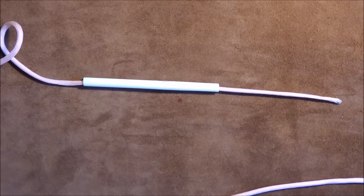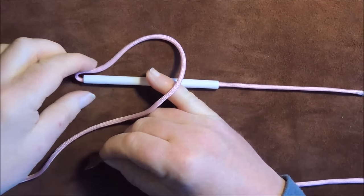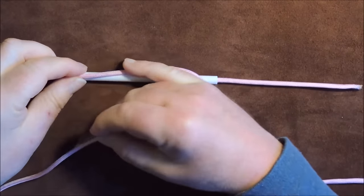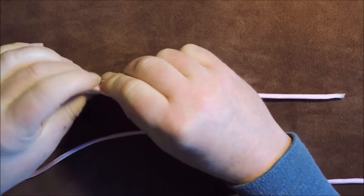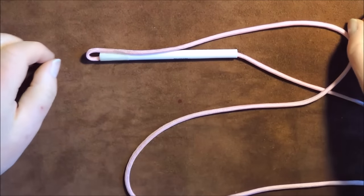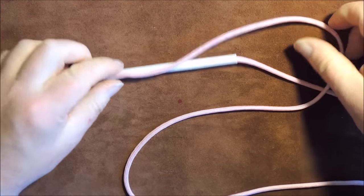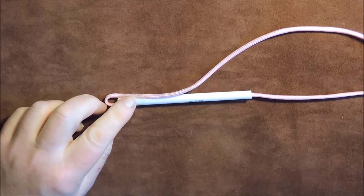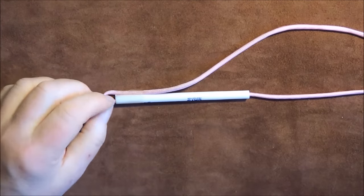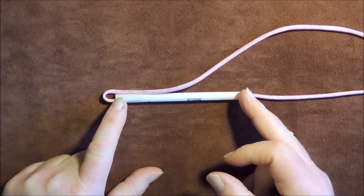All I'm going to do now is form a loop just here like so, just form a loop and then lock that into place. That's just temporary - you can use an elastic band, but unfortunately when I went searching for one I couldn't find one. So this Turk's head that we're going to tie here is just a very short two-bite Turk's head.